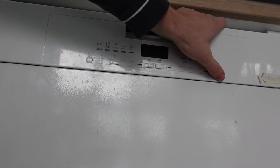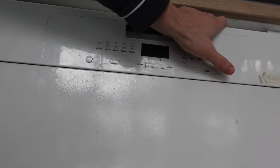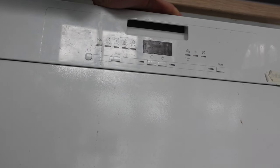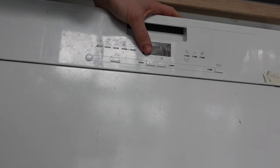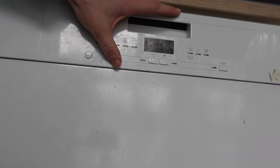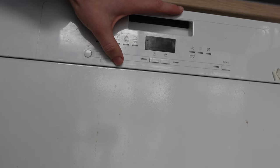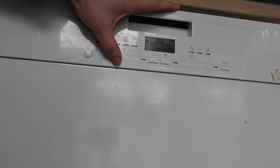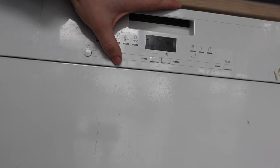If you have an older dishwasher, you can try this if the first method doesn't work. There is a cancel or a drain button — you press and hold it the same way, for three to five seconds, and that will force your Bosch dishwasher into a reset.